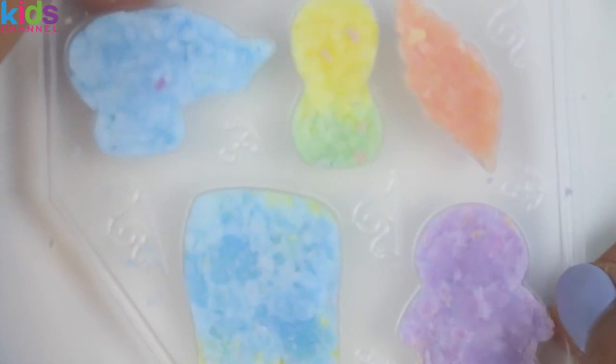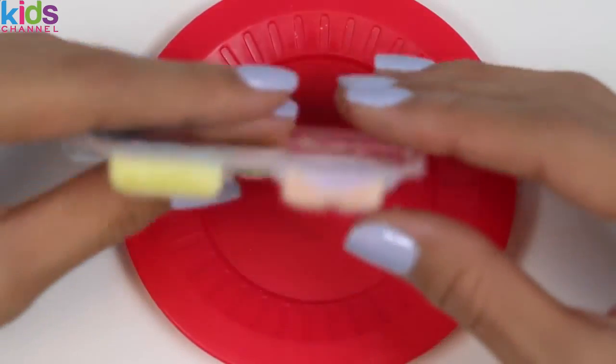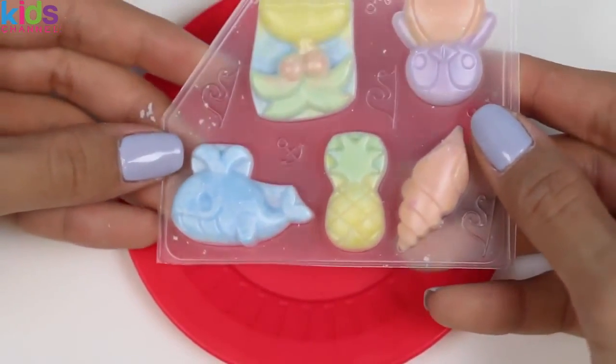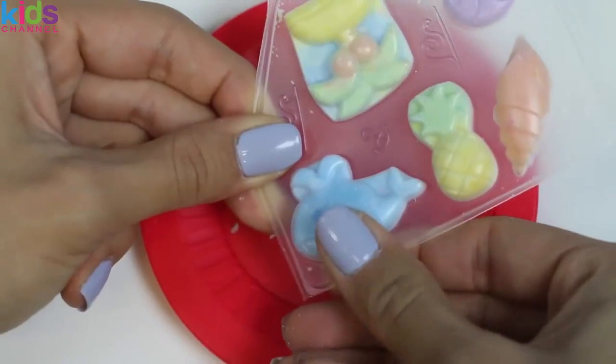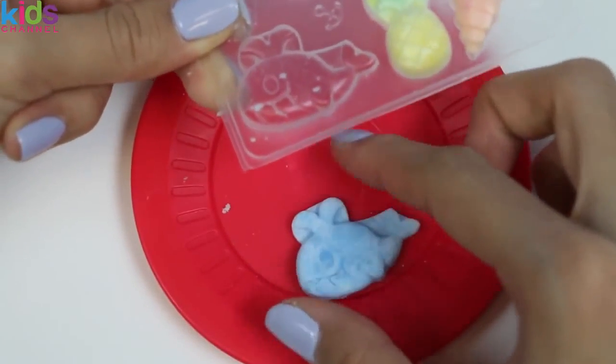Sweet! All of our molds are filled! Time to see how they turned out! So to take them out, you just carefully push them out of the molds — but be really gentle because these are pretty fragile! Here comes the whale — it came out nicely!